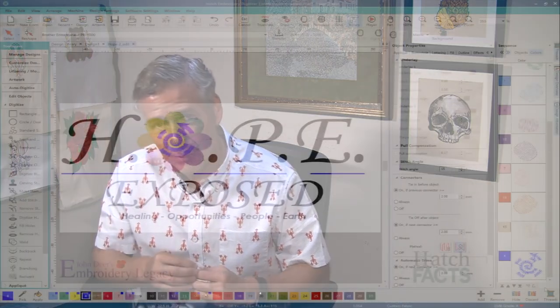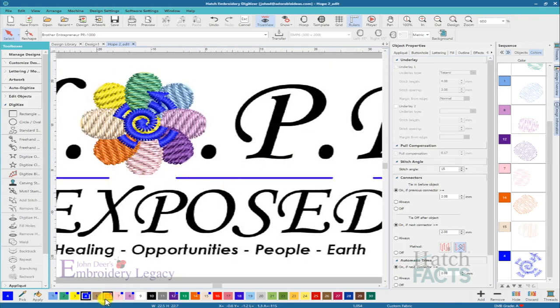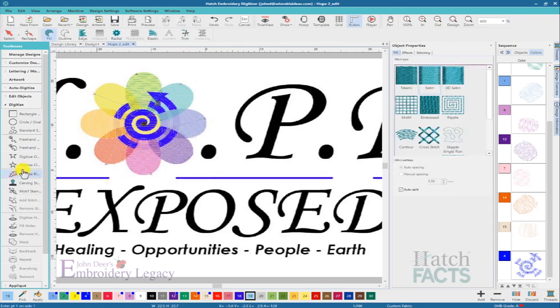I'm going to go back in and digitize one more element. I have it down to nine colors right now, but I want to add one more to give this artwork exactly what it needs so the customer will be happy. When I ran the sample, I noticed this area where I left gaps between elements came out okay, but it looked unfinished. So I'll zoom back to my 6-to-1 scale, choose a lighter blue color, turn off the true view, and digitize just this line here, walking it underneath the next color that will finish it off.